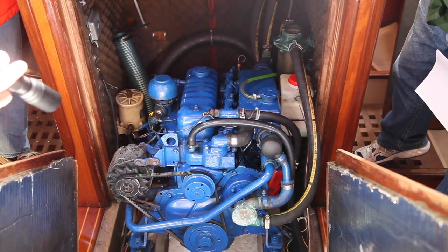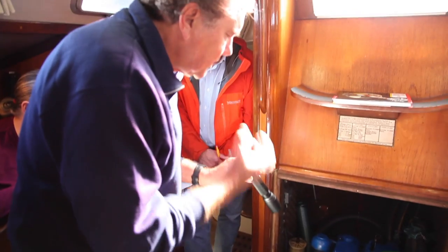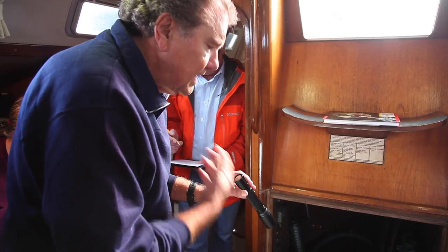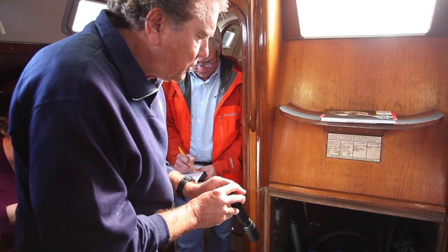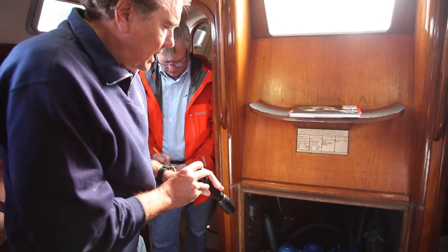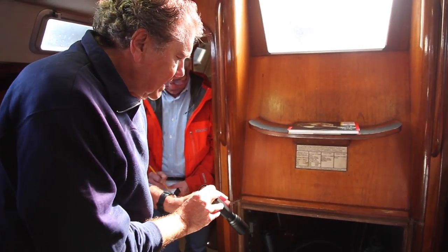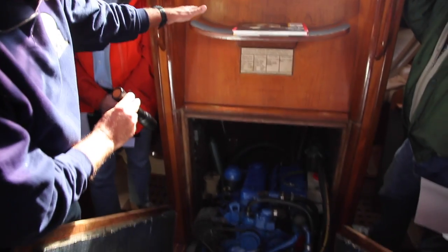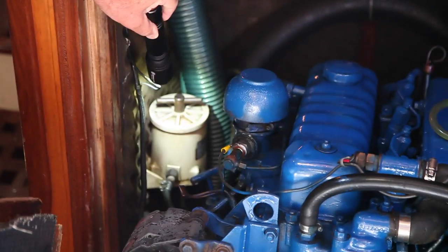The primary thing with diesels is you must protect your fuel. Second, don't overheat them. Protect your fuel, don't overheat — they should go 10,000 or 12,000 hours. This engine is at 6,000 hours; we just had the injection pump recently serviced. Let's talk first about the flow of fuel. We have a 50-gallon fuel tank underneath the aft cabin, with a fuel shutoff. The fuel line comes from there into the primary fuel filter.